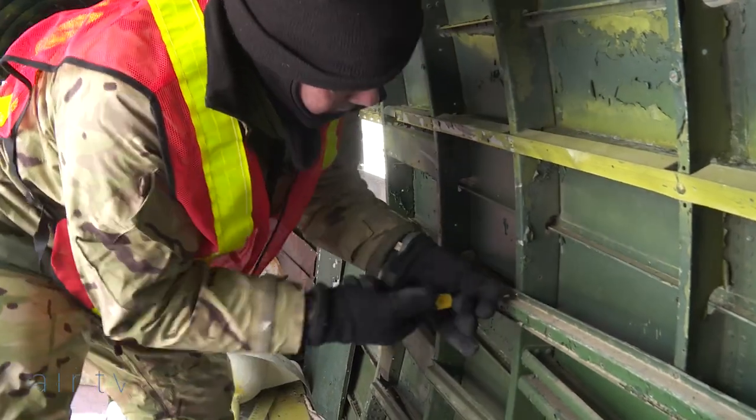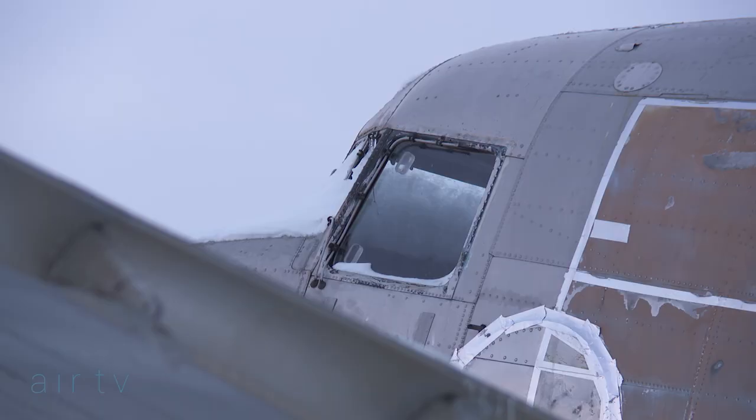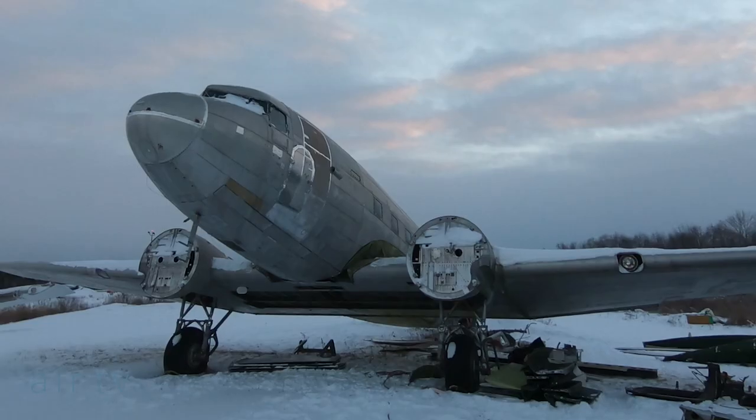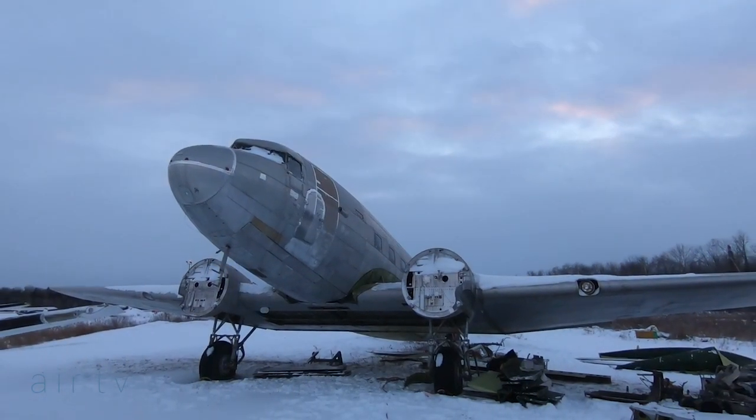The C-47 — to me this is the pinnacle of how we can honour the men that flew this aircraft and the men that flew in the squadron and the group. If we do it right, it'll be a living, breathing memorial for them.